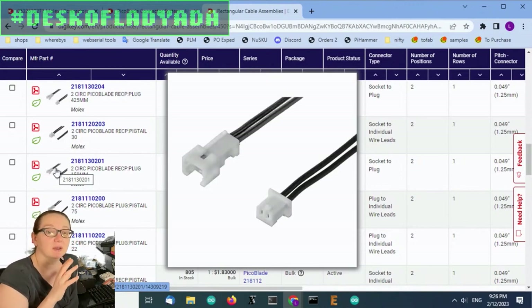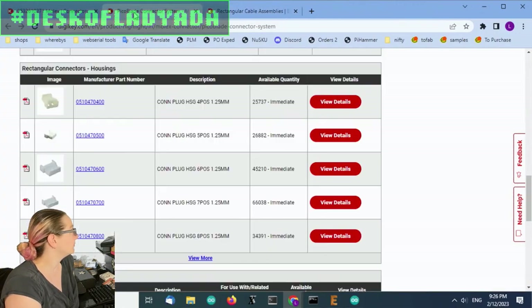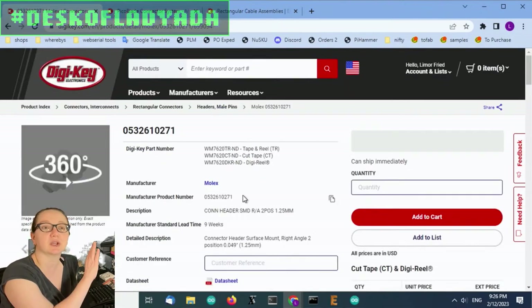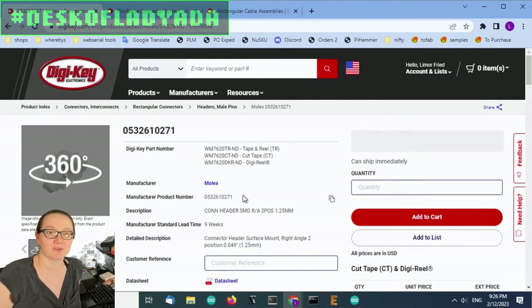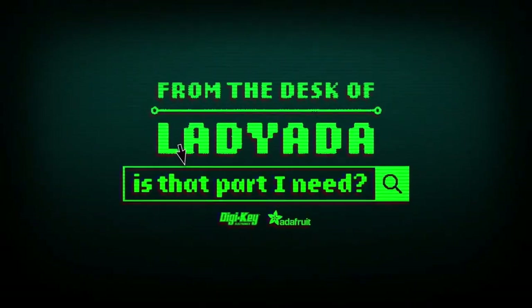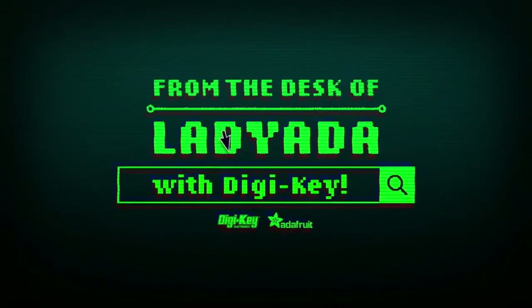While this whole series is my pick, this particular product would be my choice for the Great Search. And that's a great search! Where in the world is that part I need? The Great Search with DigiKey.